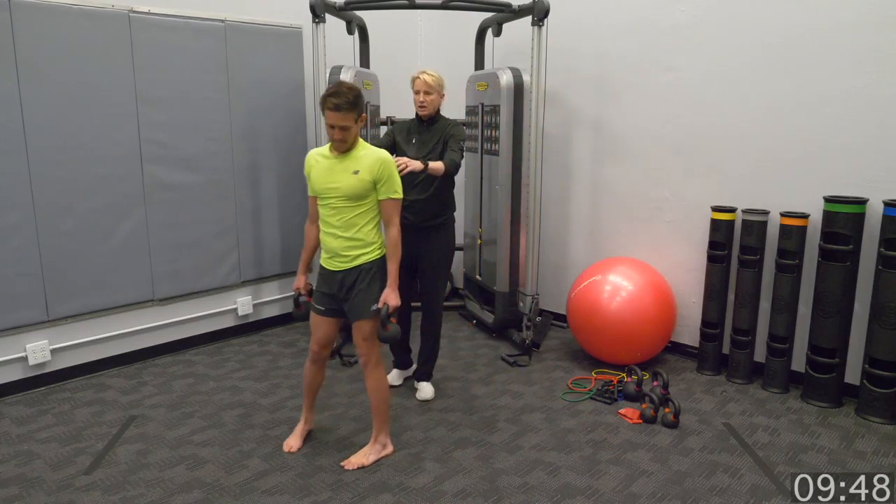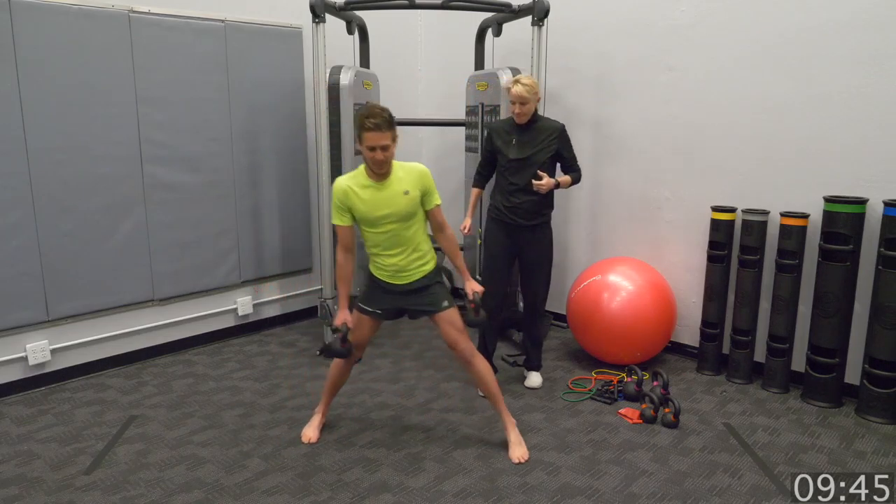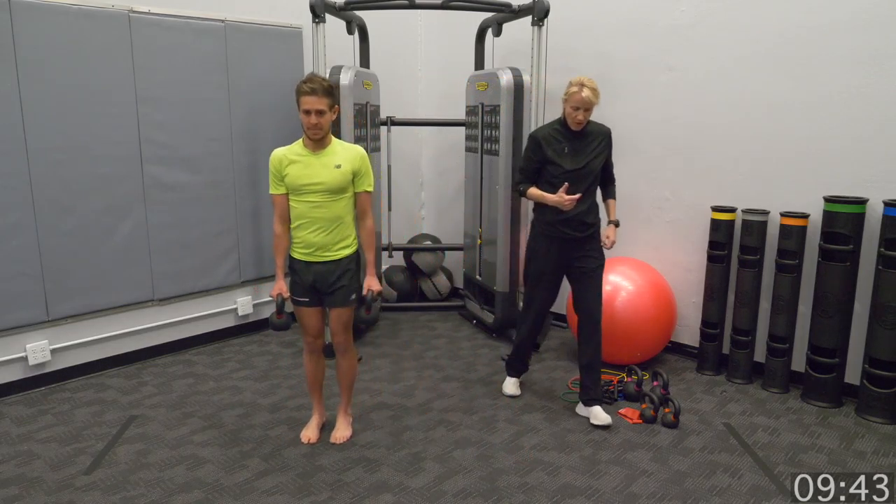We'll go the other way now. Keep it going. Keep that knee right underneath of you.